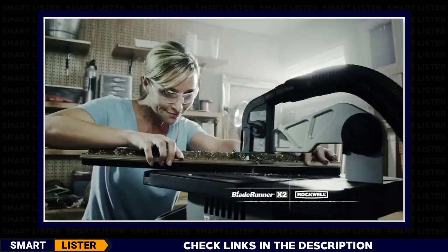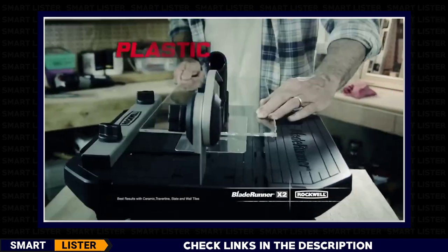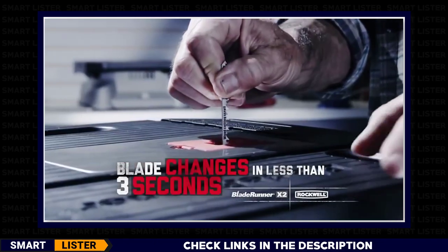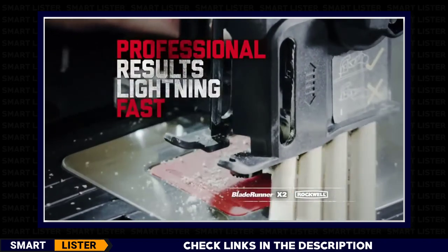It's lighter weight than the original Blade Runner, but has more cutting capacity for wood, metal, plastic, and even tile. With blades on board and blade changes in less than three seconds, Blade Runner X2 will slice your work time, delivering professional results lightning fast.